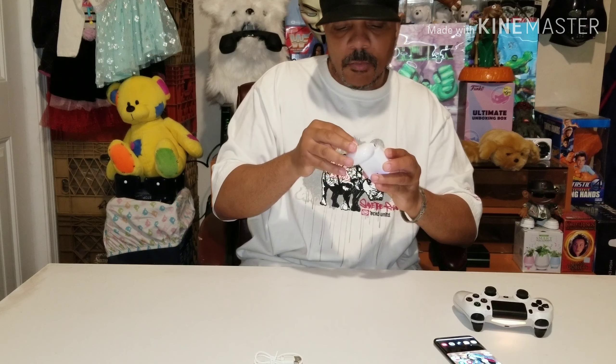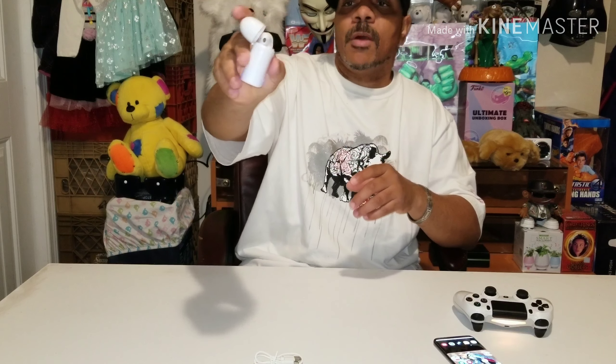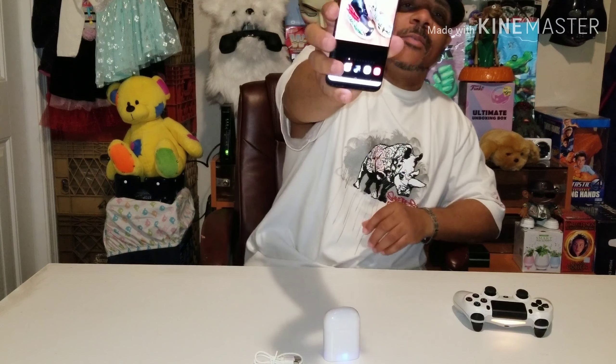Wait — they're both red now. So what I'm going to do is put these in the case for a few minutes — they look like they might not have any juice on them. I'm going to juice them up, so I'll be back in a few minutes. You guys hold on while they charge up, and then we'll try to pair these with my Samsung Galaxy S8.